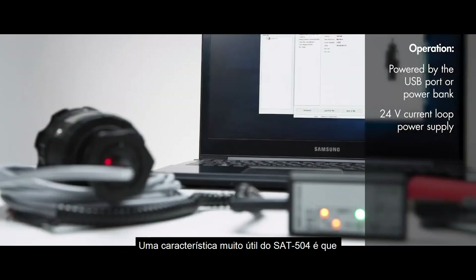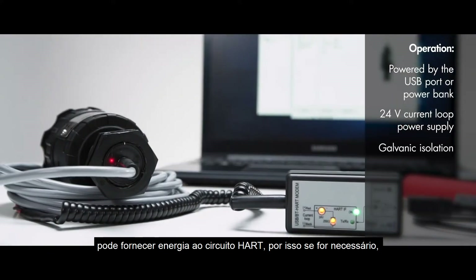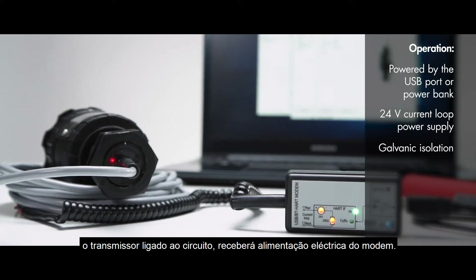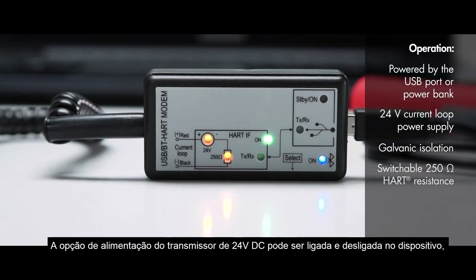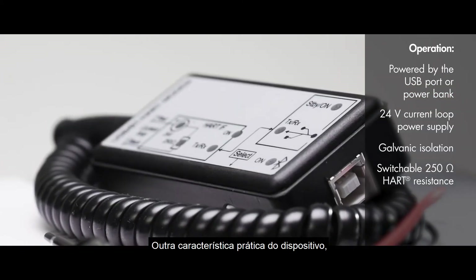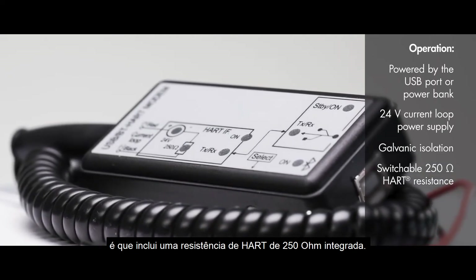A very useful feature of SAT-504 is that it can supply power to the HART loop, so if necessary, the transmitter connected to the loop will receive power supply from the modem. The 24-volt DC transmitter supply option can be switched on and off on the device. Another practical feature of the device is that it includes a built-in switchable 250-ohm HART resistance.